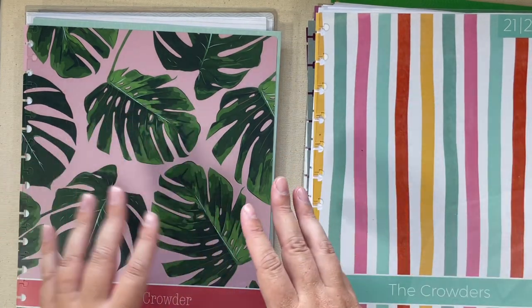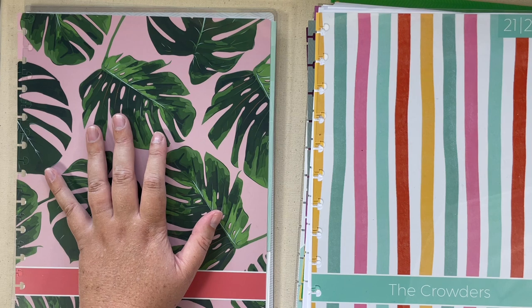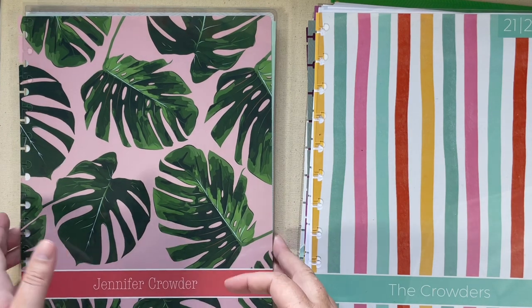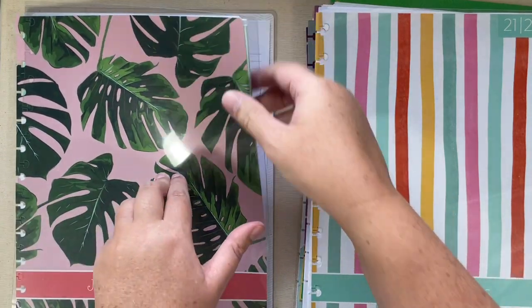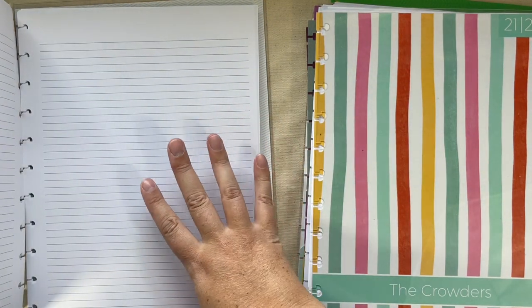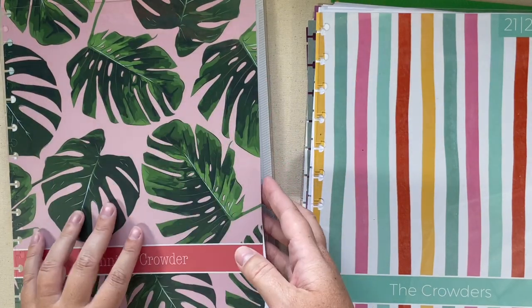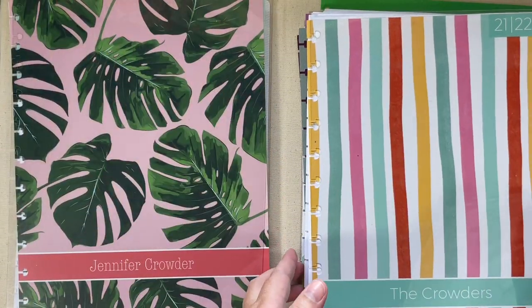I ordered two things. I ordered an eight and a half by 11 notebook — I think it was about $18. What I did was get the eight and a half by 11 notebook and the insides are just lined pages. I'll be incorporating some of those lined pages in my home organization binder.